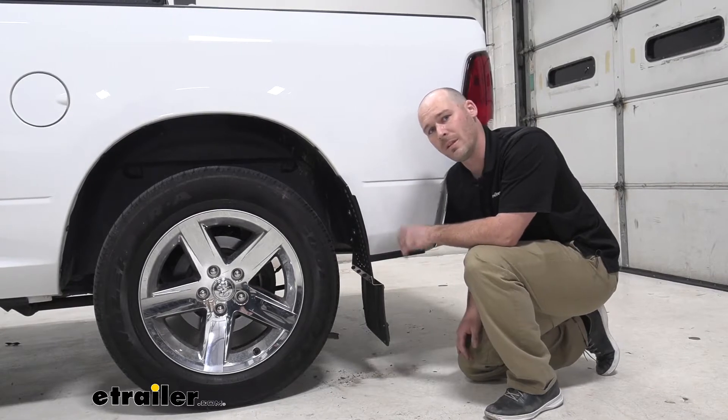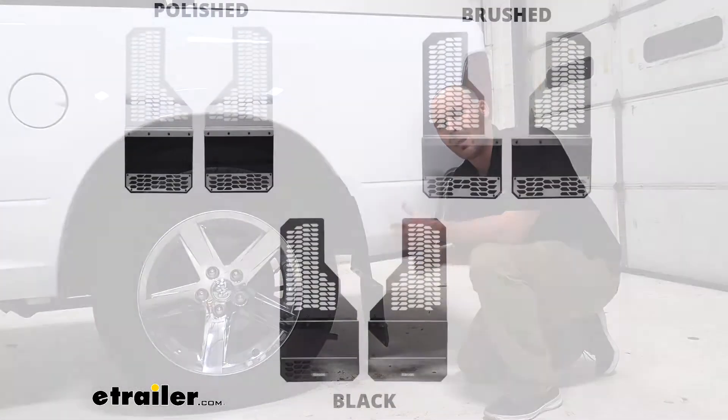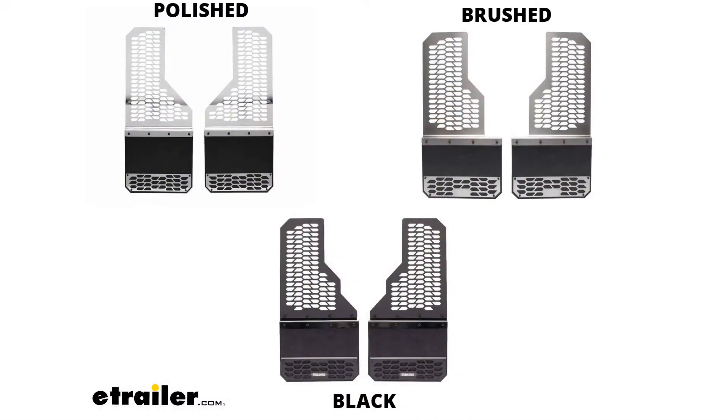These mudflaps do come in three finishes: a polished stainless, a brushed stainless, and in the black durable plastic that you can see here.